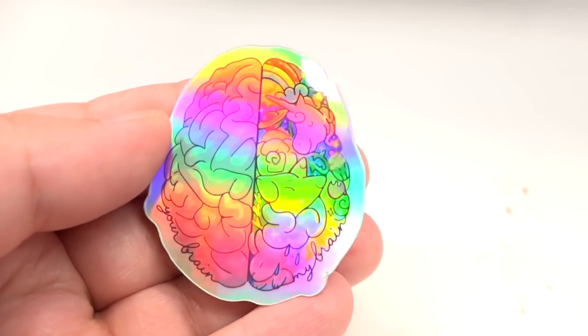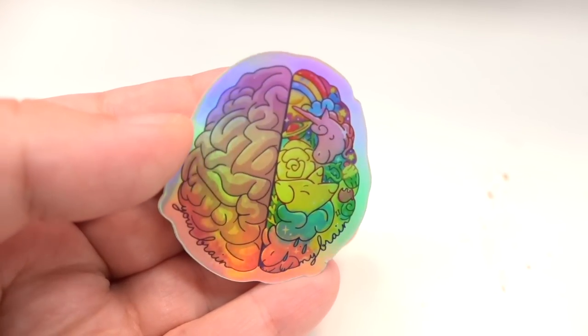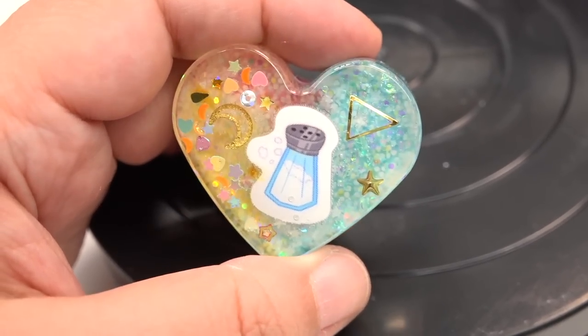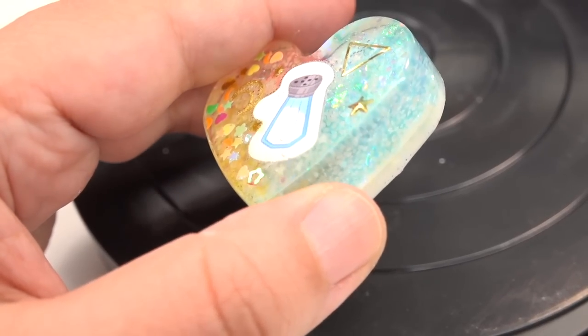I know many of you wanted the other holographic sticker, so we said everybody's gonna get a holographic sticker. This one is the 'my brain, your brain' design — basically showing a creative brain versus a non-creative brain. And also 10 random Grains will get a handmade resin charm Bami, which has a cute little salt shaker that you can put on your bag, backpack, or anywhere else.